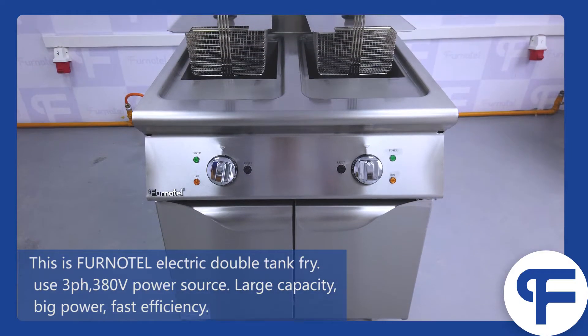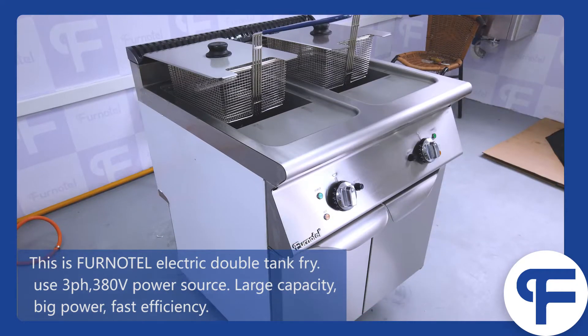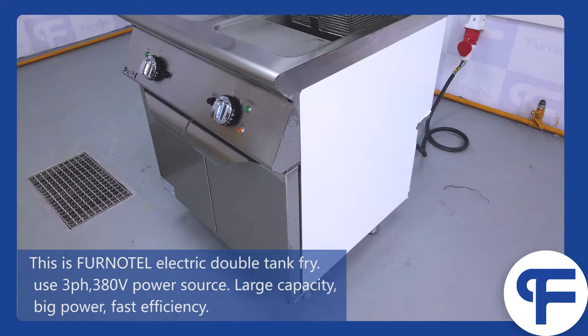This is the Fennotel Electric Double Tank Fryer. It uses a 3-phase, 380-volt power source, with large capacity, big power, and faster efficiency.